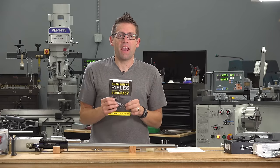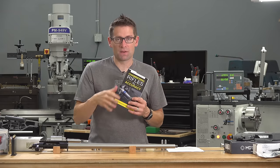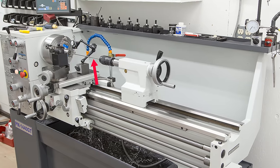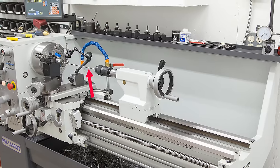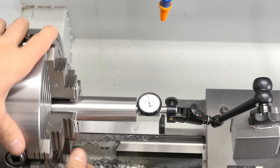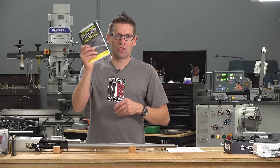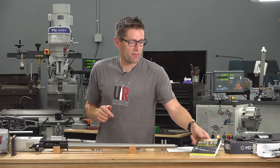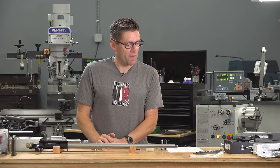I read this book and implemented some of Gordy's latest techniques with this build — like instead of using a grizzly bar or rod for indicating the barrel, direct reading on the lands and grooves, and using some pre-drill techniques to get a high sensitivity indicator far enough into the bore to do that. I'll have a link in the video description to the Amazon listing for this book. Great work from Gordy and from Fred.